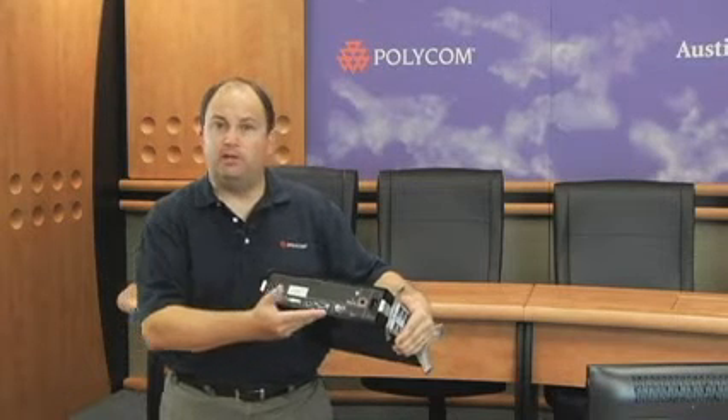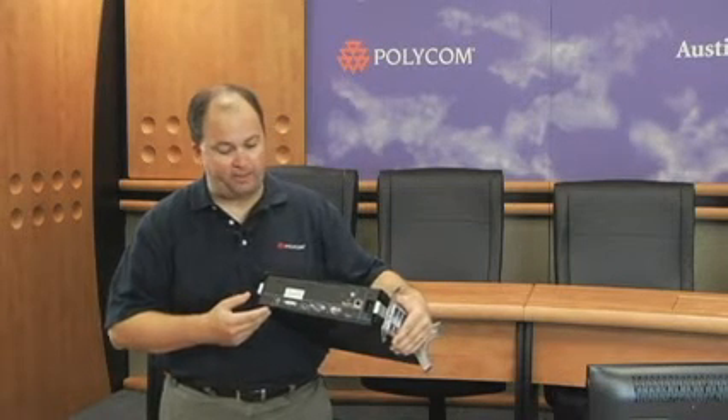Getting started with your HDX6000 is quite simple. All the cables ship with the unit so you can get out of the box and to your first video call very quickly. The HDX6000 does ship with a quick start reference card, which you'll be able to reference during your installation. But for now, let me go ahead and describe what you're seeing on the back panel.